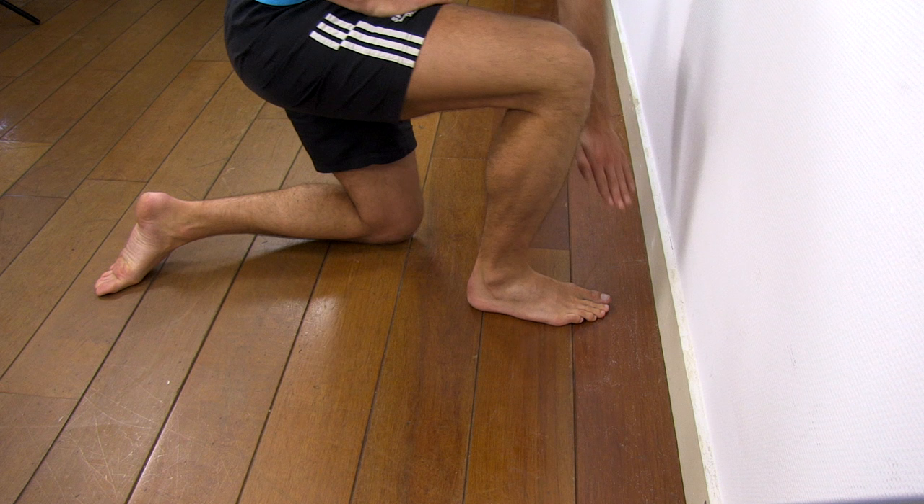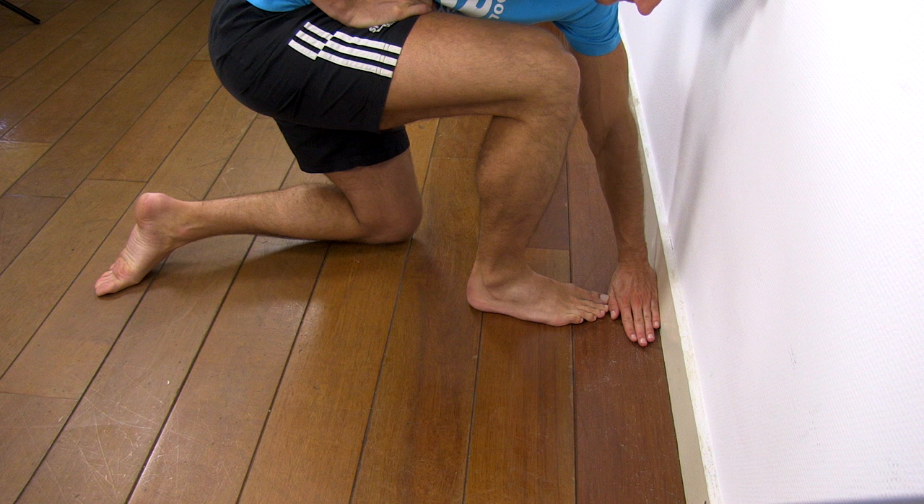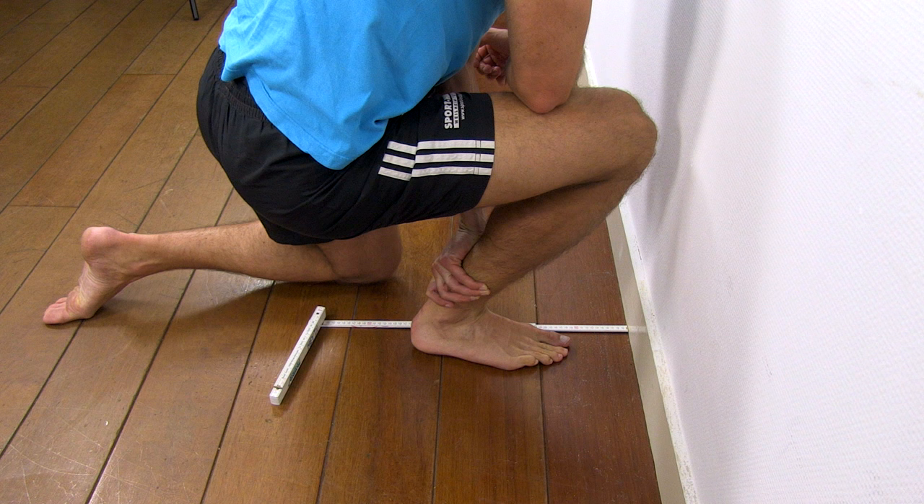We are going to demonstrate the wall distance technique using a tape measure. The patient should try and touch the wall with his knee while keeping the foot flat on the ground. You will then measure the distance between the wall and the big toe. Repeat these steps and increase the distance as long as the patient is able to touch the wall with the knee whilst keeping the foot planted on the ground.